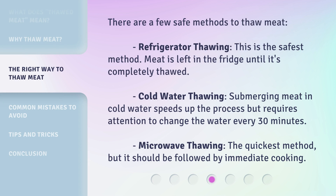There are a few safe methods to thaw meat. Refrigerator thawing: this is the safest method — meat is left in the fridge until it's completely thawed. Cold water thawing: submerging meat in cold water speeds up the process but requires attention to change the water every 30 minutes. Microwave thawing: the quickest method, but it should be followed by immediate cooking.